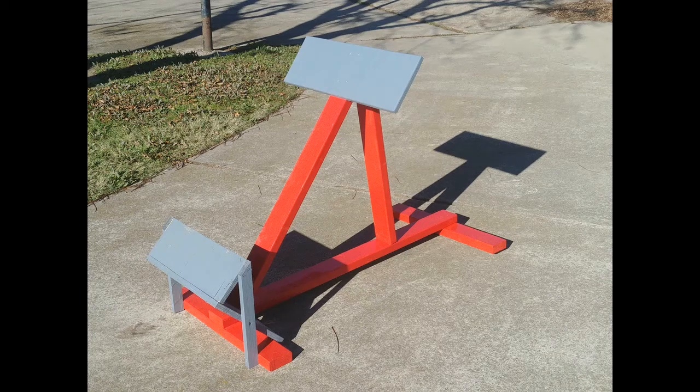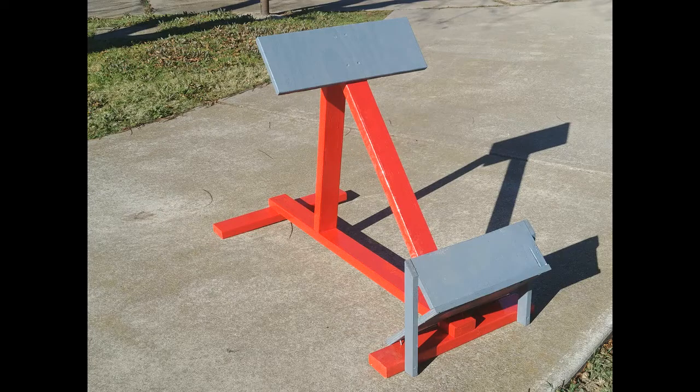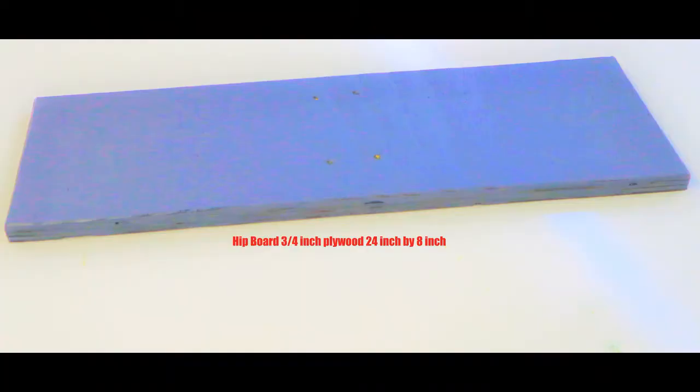Today we're going to build a back extension machine out of two by fours and some three quarter inch plywood. We'll start with the hip board — it's a three quarter inch piece of plywood that is cut 24 inches long and eight inches wide.